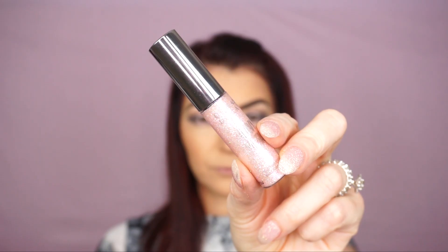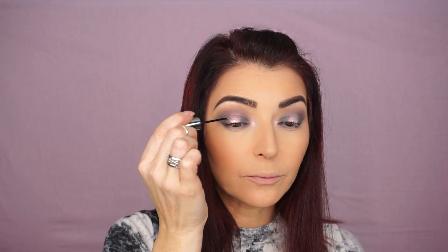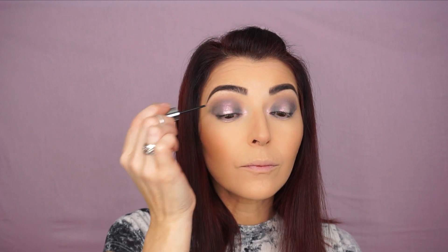Now the only thing left to do is pop some glitter! The glitter I'll be using is Heavy Metals by Urban Decay in the color Grind. I'm just gonna apply it in the center of my eyelid and also along the bottom of my eyelashes.